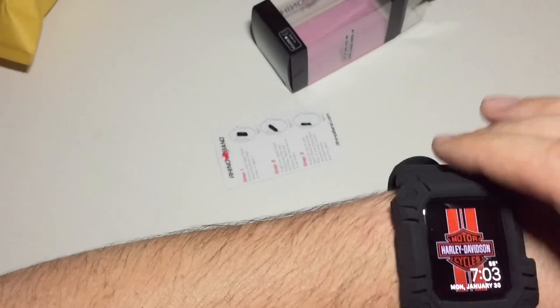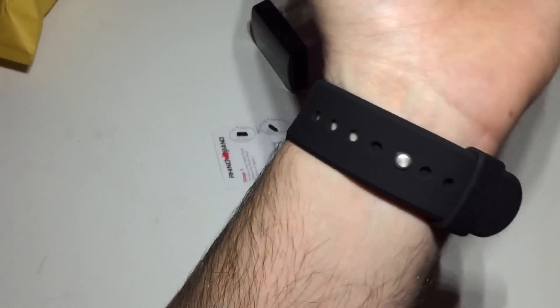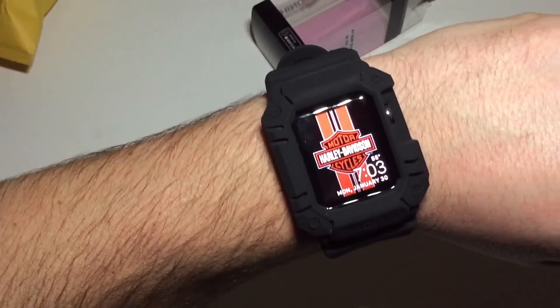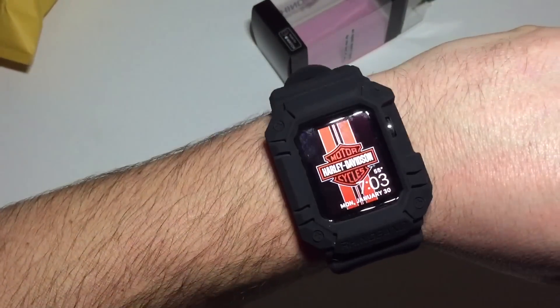That is the most comfortable band that I have so far. If you have any questions, message me. It's a pretty simple review — there's not a lot to it, right? Pop the watch in, call it done. It is huge.